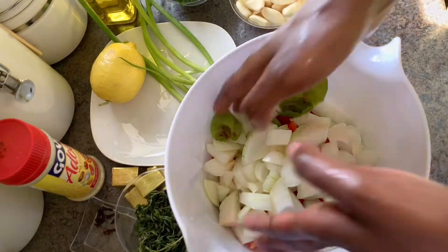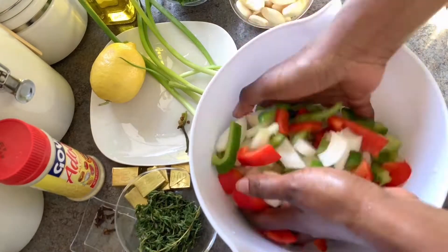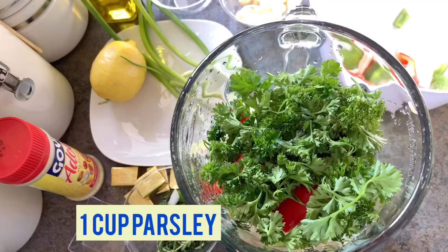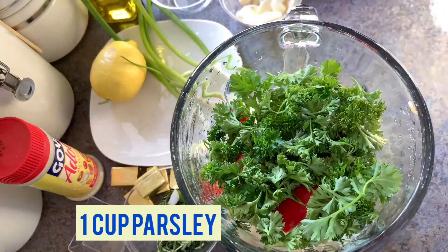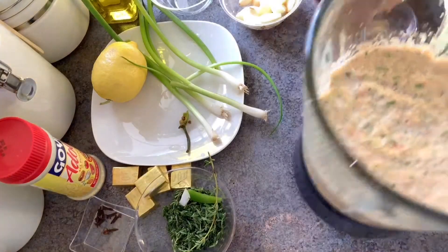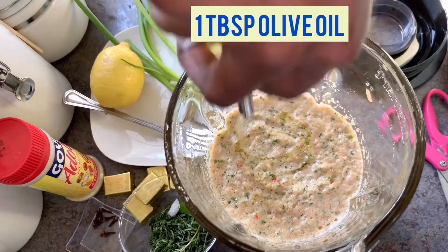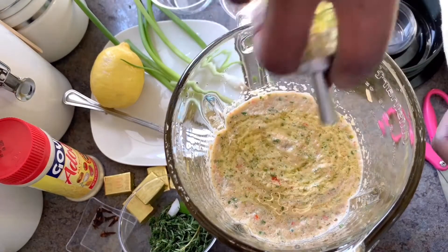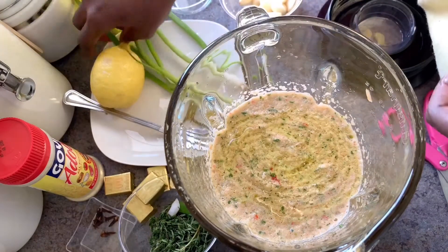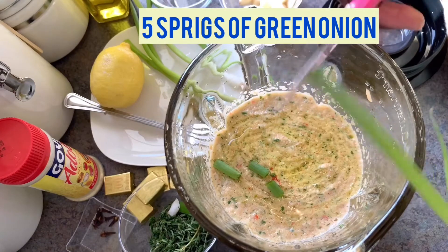After cutting your vegetables up, mix them all together before blending. Though it is not shown in this video, I did cut up a cup of parsley which was then added into the blender along with my other vegetables. Because my blender is not large enough to add in all of the ingredients all at once, I did blend in the vegetables and then went back in to add the remainder of my ingredients.